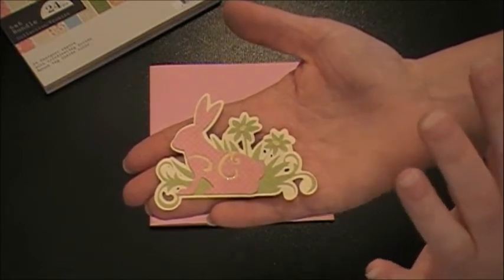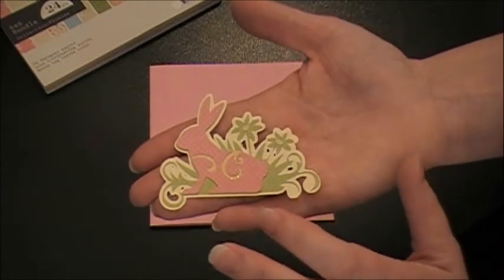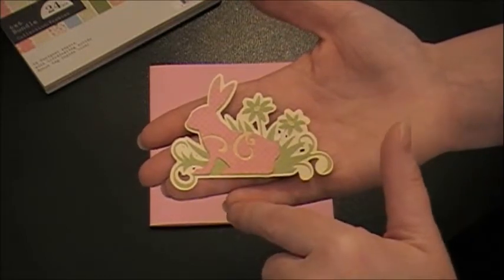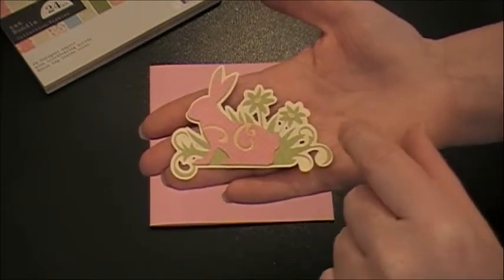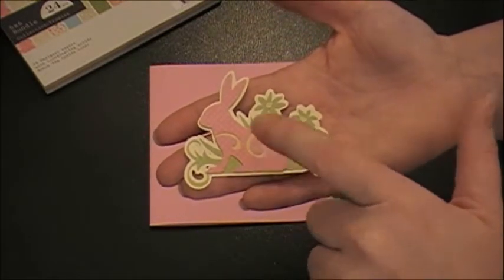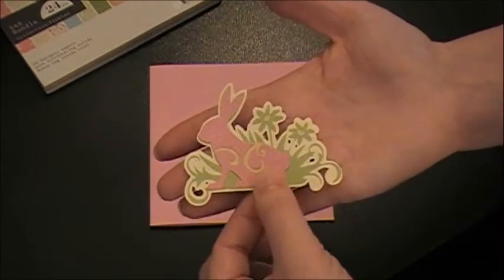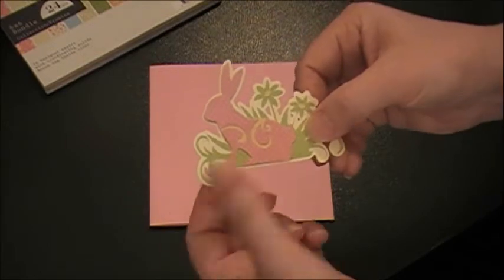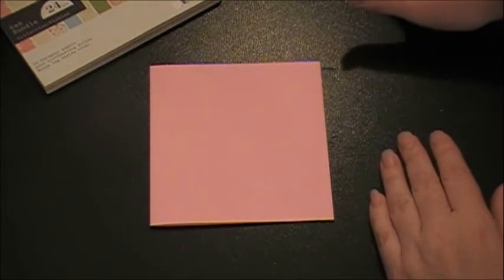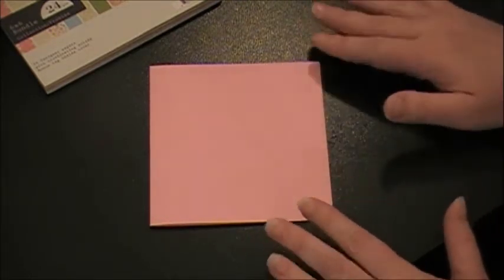A word of advice with this cartridge: when you use this one, I would try to get the image as big as you can because the cut is so intricate with the flourish that sometimes if it's too small it just doesn't cut well. I did cut this at two and a quarter, but I wish I could have cut it a little bit bigger, but it just wasn't going to work with my card. I did the best that I could and I think it turned out fine, but I did have to slow down my speed and reduce my pressure and do multi-cut just to get the best cut that I could. So try to make your images as big as possible.